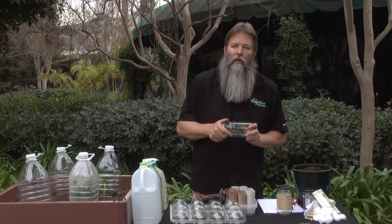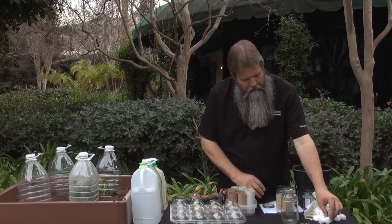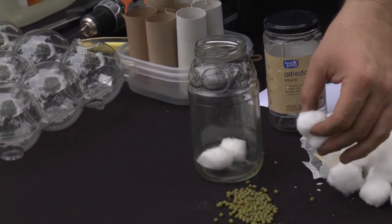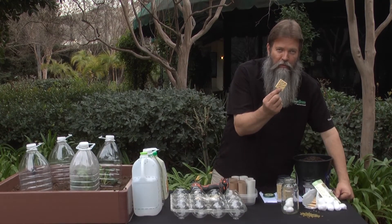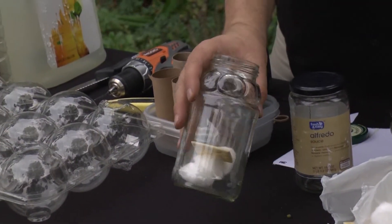I want you to save your seeds. What we want to do is take some cotton balls and put them right inside of your containers. Then grab a saltine cracker of some sort and just drop it right inside of your container.